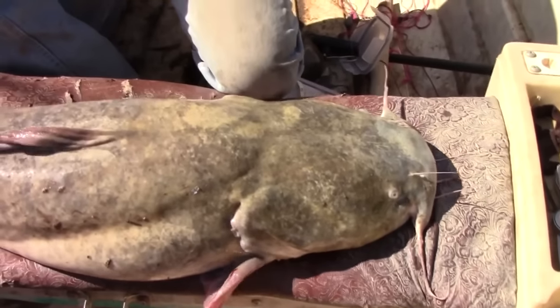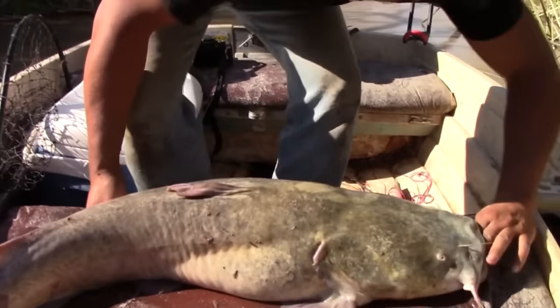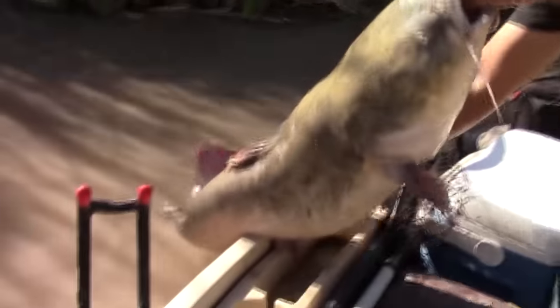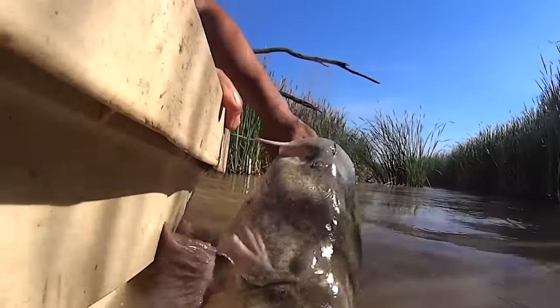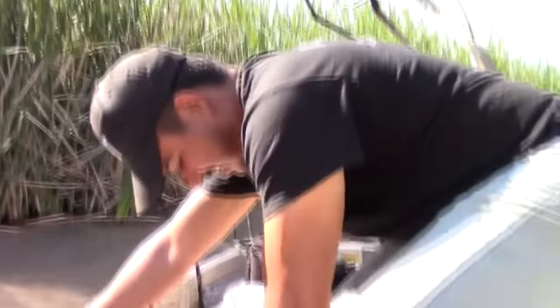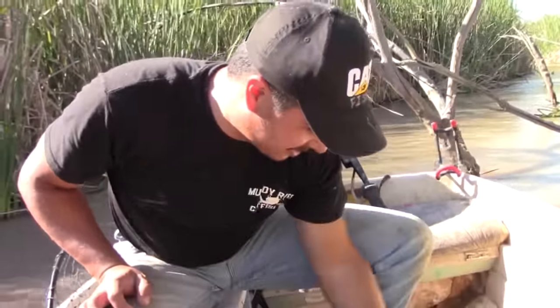Let me get this guy back in the water real quick. Let's get this guy back in the water. And there he goes! Woo! That was a beautiful fish. Well guys, as always, thanks for watching, and we'll see you next time.